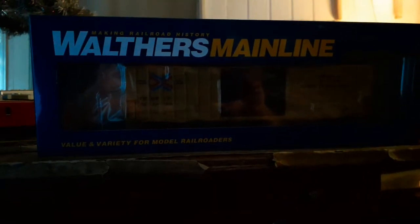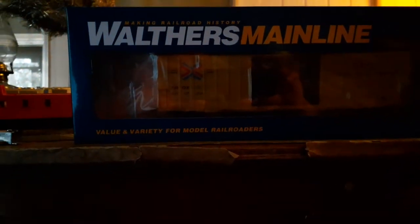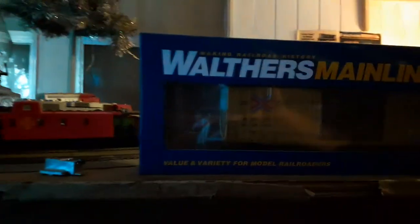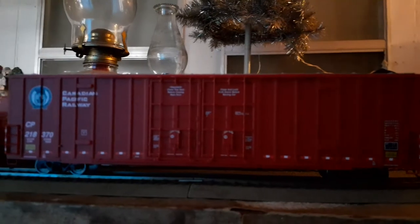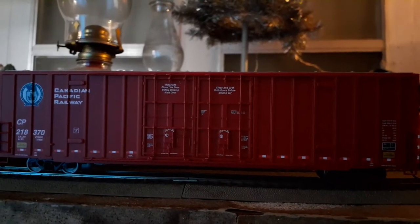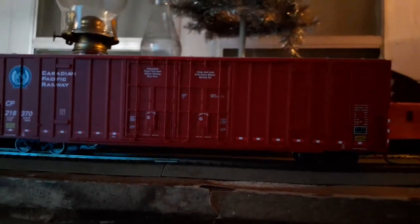Welcome to another quickie review. Today we're reviewing a pair of Walthers Mainline 60-foot HiCube Plate F boxcars. We have this one decorated for TTX Railbox, still in the package, and over here sitting on the track we have a Canadian Pacific Railway version. Both of these cars are essentially the same car — the paint schemes are different. So without further ado, let's get started with the review.